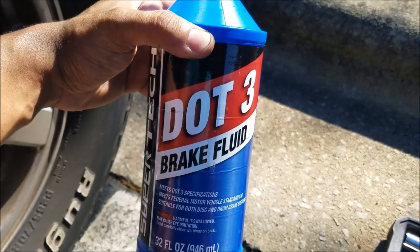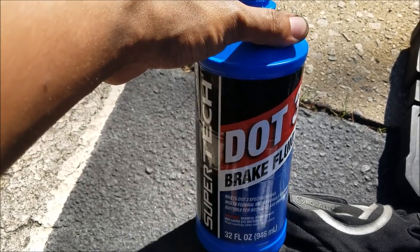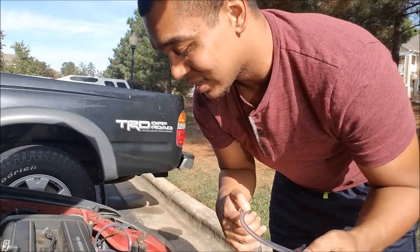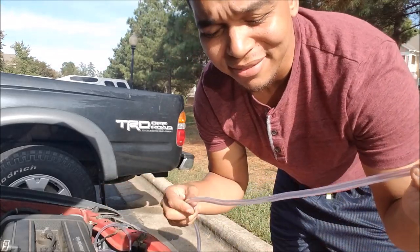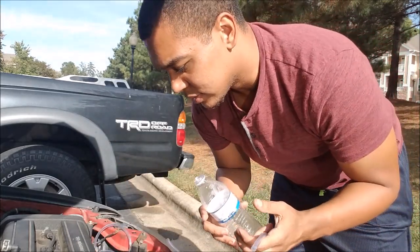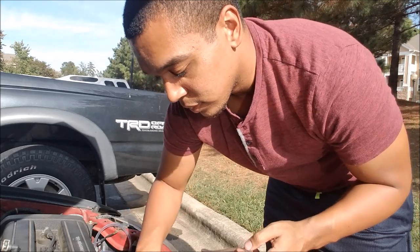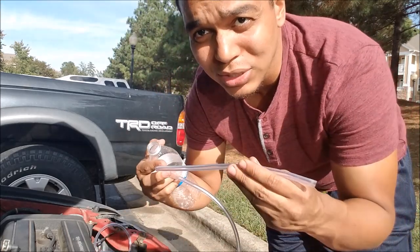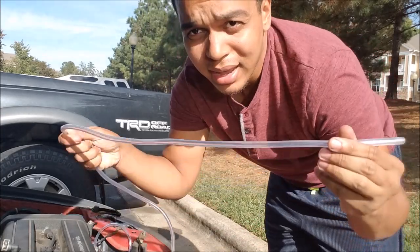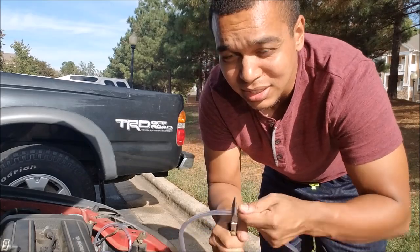Just loosen that cap. I'm using Super Tech Walmart brand DOT 3 brake fluid — it's cheap, you don't need a high-priced brake fluid unless you're doing heavy braking. To get this started, take your hose that you've properly sized and get enough length so you can put it down inside the bottle. Put the bottle right beside the bleed valve to keep the shortest distance possible so you don't waste hose, then use scissors or pliers to cut off the piece you need.